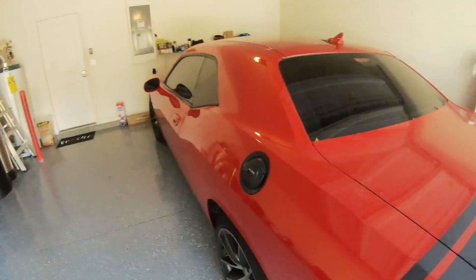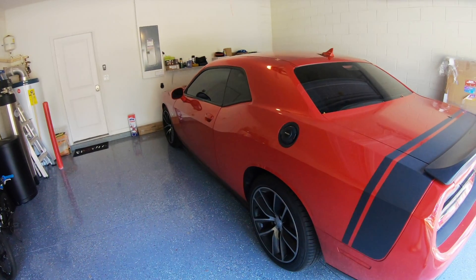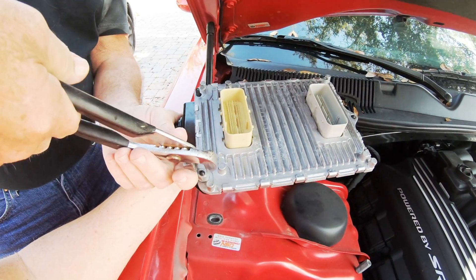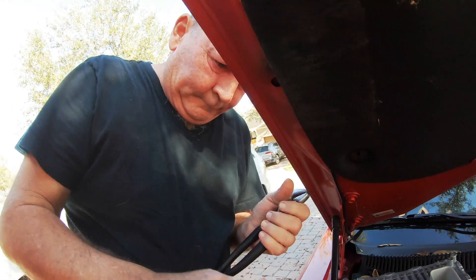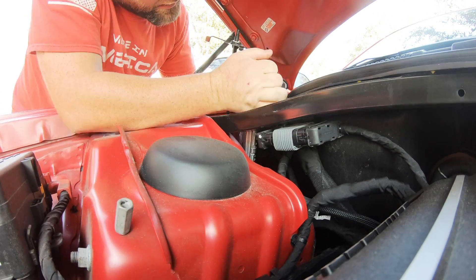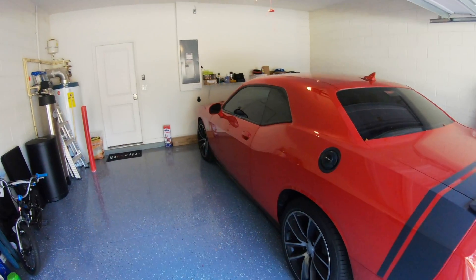All right guys, so today we're going to be doing the PCM swap. I'm going to pull it out — my dad is going to be helping me out. So back in the 60s and 70s, do you ever think hot rodding would be swapping computers out and stuff?